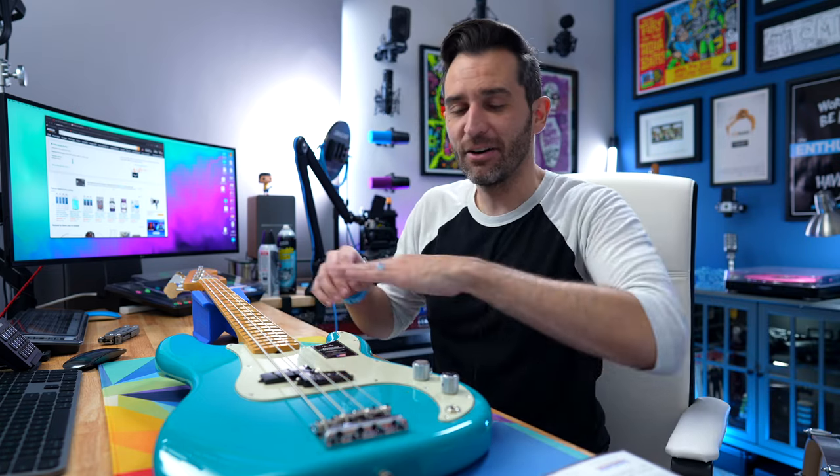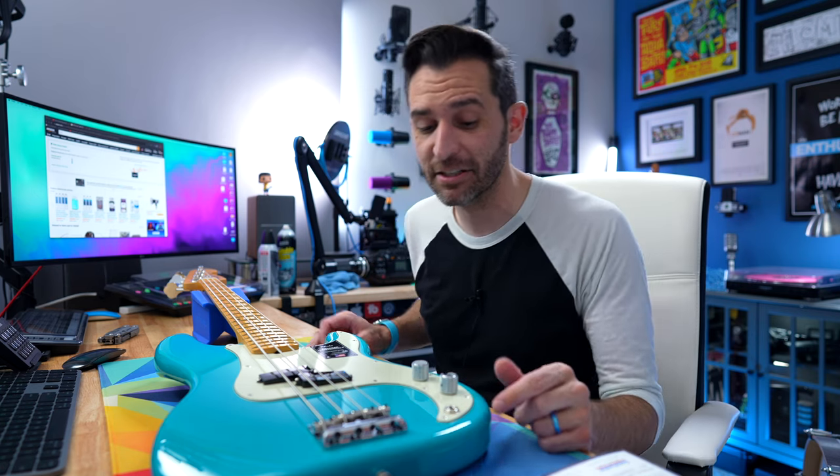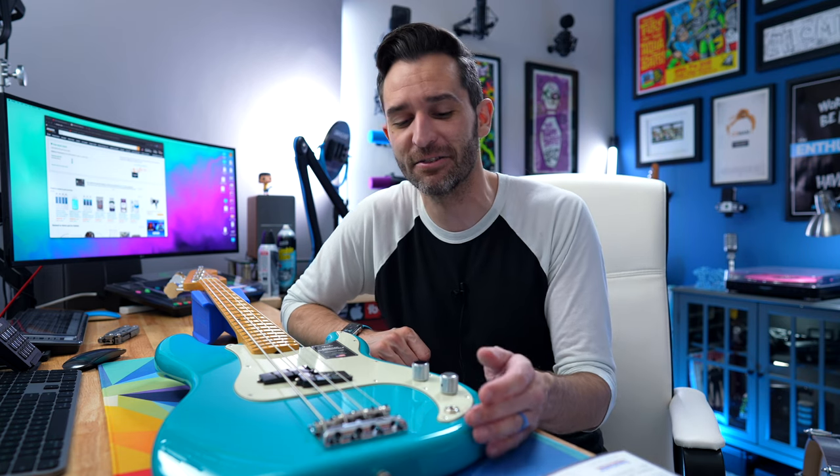I'll honestly never know in this case if the Sweetwater inspection just confirmed everything was great and sent it out, or if they had to spend time fine-tuning and adjusting. They don't do a specific setup by default. When you buy a guitar from Sweetwater — I didn't know this — you can ask for them to set it up to your specifications. You can even ask them to swap out electronics. It's not free, you have to pay for that, but they'll do it for you before they send you the guitar.